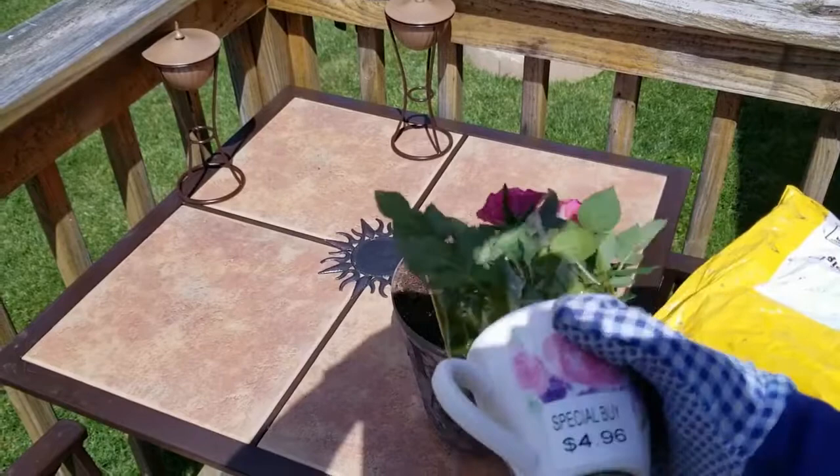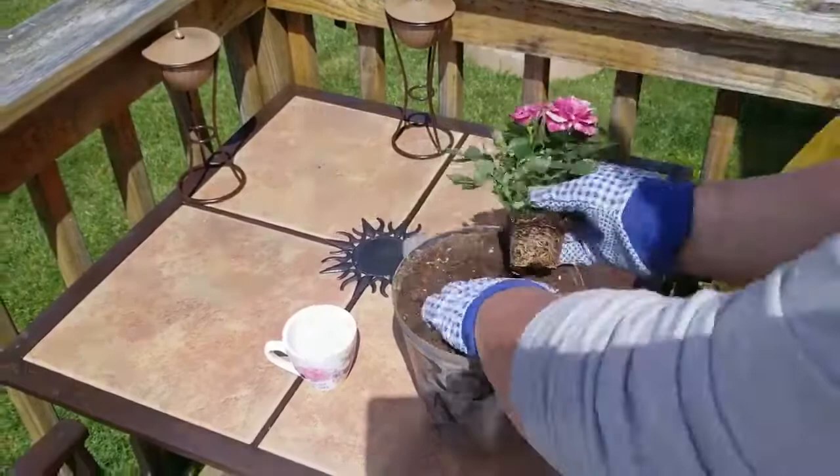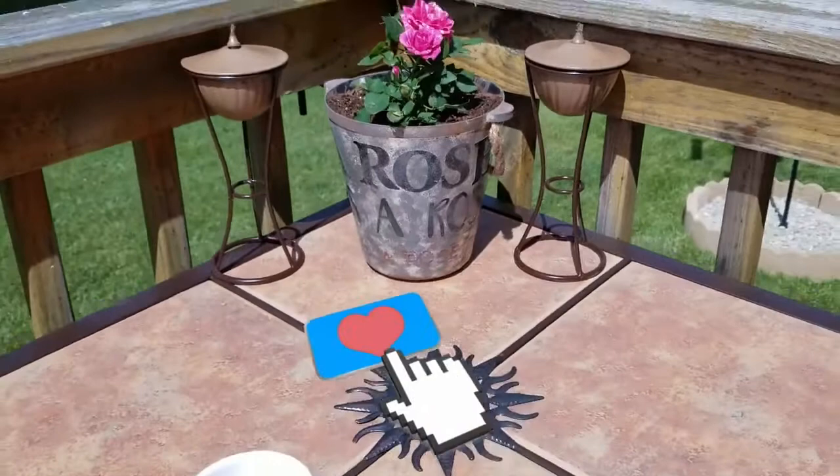Then I filled the flower pot up with some Miracle-Gro potting soil, my favorite potting soil. This is a Mother's Day rose I got for Mother's Day — it came in a little teacup. And there it is, our finished craft! Isn't that beautiful? I hope y'all enjoyed this. Please remember to like and hit that notification bell, and I hope everybody has a rosy, beautiful day.